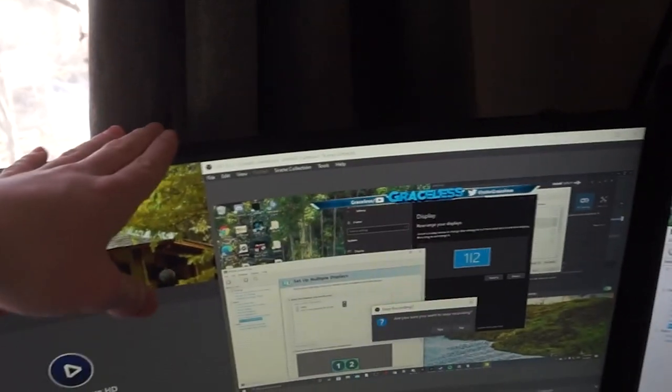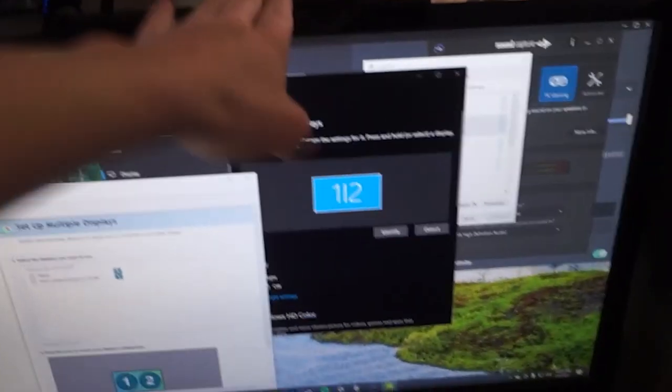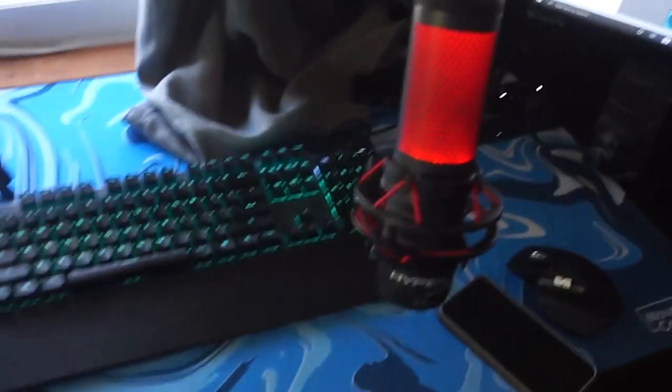I've got a USB switcher — I'll link it in the description below. It's not necessary; you can go with a two-keyboard, two-mouse setup, but I don't like that. This is about $15, super simple — you just plug one USB into one computer and one into the other for keyboard and mouse. I've also got my streaming mic plugged into my streaming computer, a display cable going from my streaming computer into a streaming monitor, and a display cable going from that monitor to the gaming computer. That's pretty much it for the hardware.